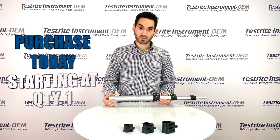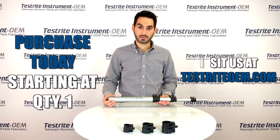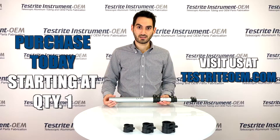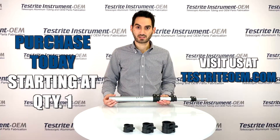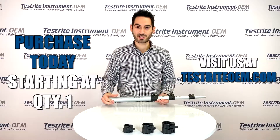You can reach out today. These are available in purchase quantities starting at quantity 1 from our website, testriteoem.com. Again, that's T-E-S-T-R-I-T-E-O-E-M.com. If you're not sure how to spell it, it's written a thousand times behind me. Thanks for listening, and we hope these are great for your next project.